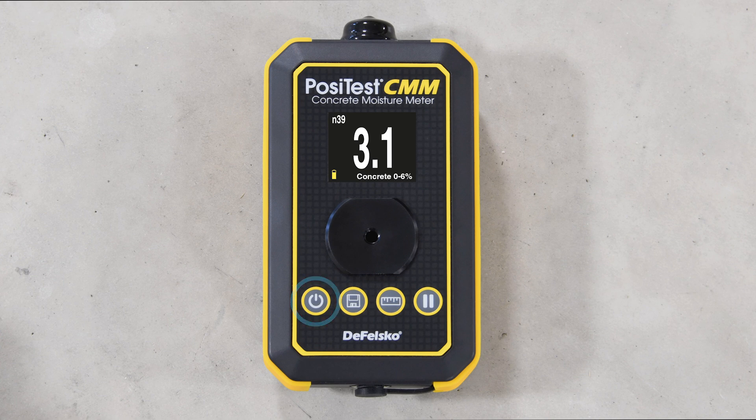Use the power button to turn on the instrument and return to the measurement screen at any time. The memory button allows the current reading to be stored into memory and can also be used to review previous readings. The scale button can be used to toggle between concrete 0 to 6 percent, carbide method equivalent, and relative scales.